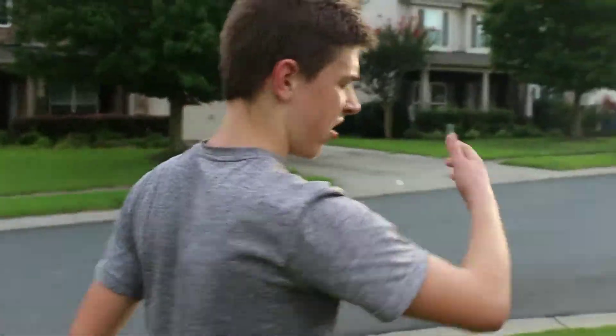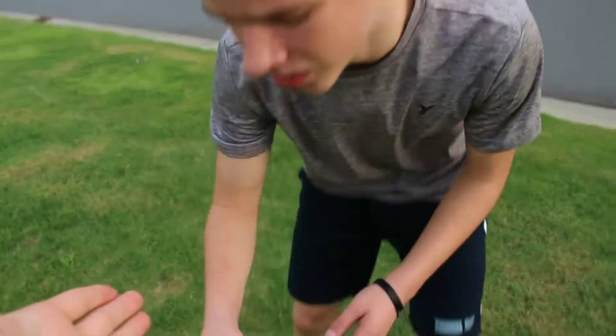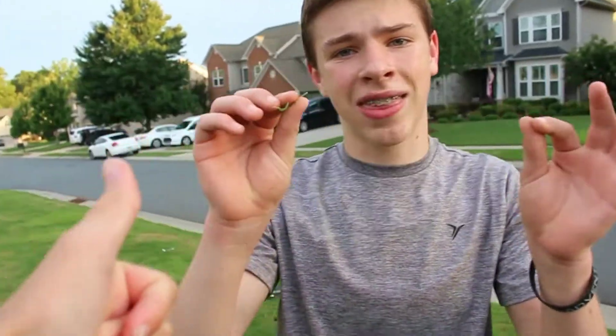How do you feel, man? Bro, my arms are itching — all this grass, bro. But you're happy, right? Bro, look at this — this is death. You're good though, right?